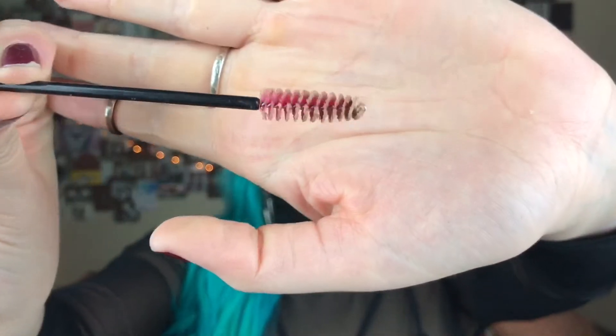Después pasamos a las cejas. Para eso voy a usar una brocha como esta, que es como la de las pestañas, y de esta paleta de Smashbox que se llama Shape Matters. En la parte de arriba tiene cera, la voy a colocar en la brocha y me voy a peinar las cejas hacia arriba. Luego con una brocha en diagonal y dura, y con el color soft brown de esta misma paleta, voy a rellenar y perfilar mis cejas. Para eso voy a mojar la brocha en agua y luego pasarla por el pigmento, lo que le da una consistencia más espesa y se hace más fácil dibujar.